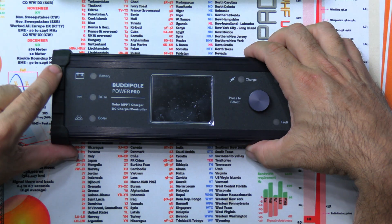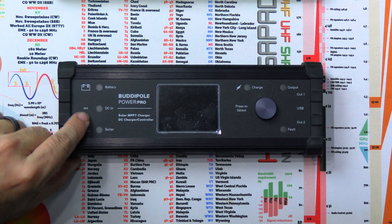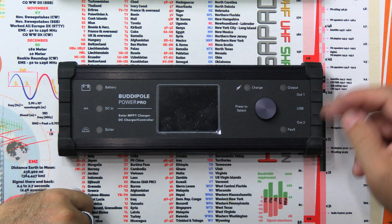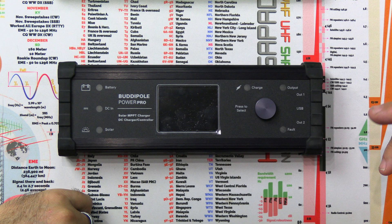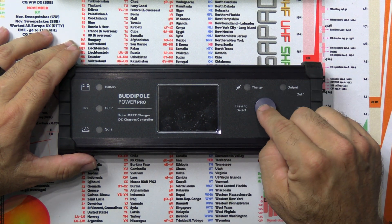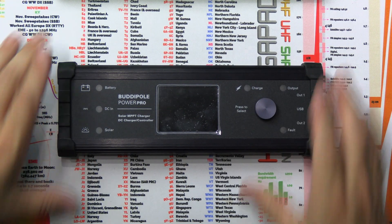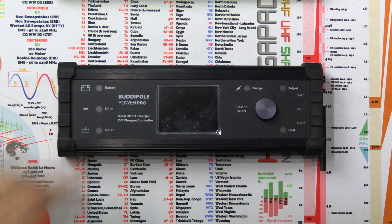We've got the battery connection right there, and the DC input, so it will take a 12-volt power supply or a solar panel. It will take up to a 160-watt solar panel and will output to two different loads — a radio and an amplifier, a radio and a tuner, or two radios, however you want to do that. It's got a nice wheel here to page through the screen, press to choose things, and then scroll through selections.